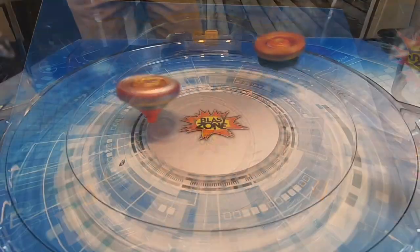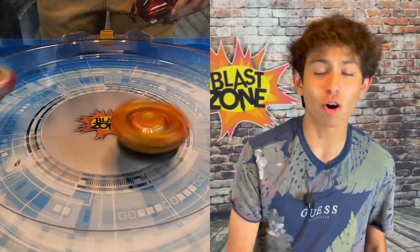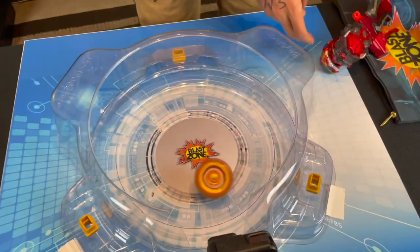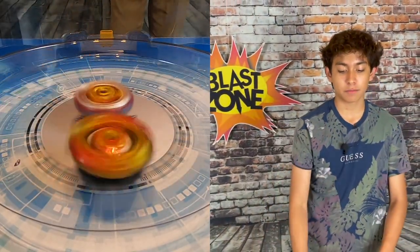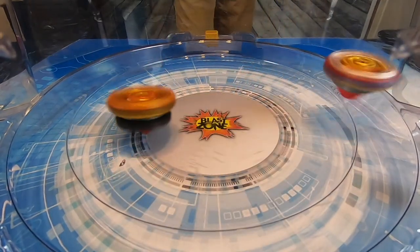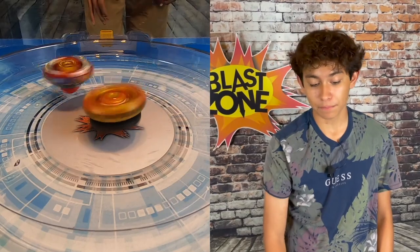I put them both in attack mode to see what happens — I do not want to see ring outs. They're both in attack mode right now; it's basically going to be the strongest attack wins or a spin finish. It's really hard to beat Spryzen because it is very heavy and has a lot on it — kind of like a tank. 1-0, we got a spin finish for Spryzen. I put Achilles in a more calm mode to see what happens; I did change both their tips. I do think Achilles will win because he is better than Spryzen in my opinion. Final battle 1-1 — I'm rooting for Achilles. Spryzen's in stamina mode. Spryzen did win 2-1.